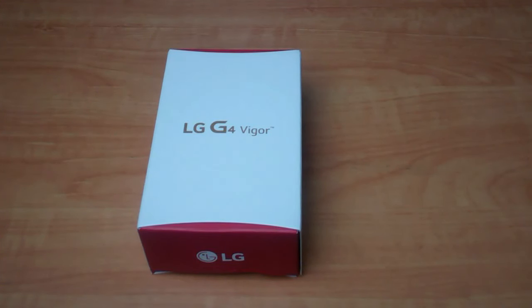It's available through SaskTel, Videotron, and Virgin Mobile here in Canada. The idea is it's a mid-range variation on LG's flagship G4 smartphone, so it's supposed to be quite a bit more affordable — about $300 and something off contract, and as low as free on a 2-year contract with Virgin Mobile.